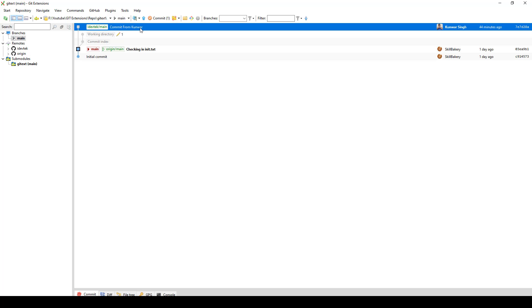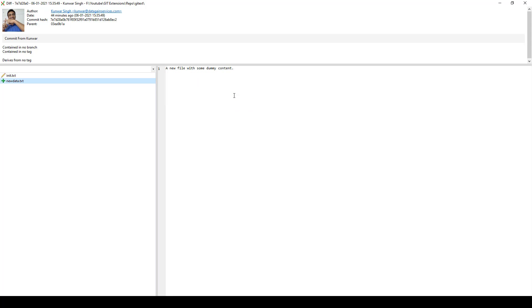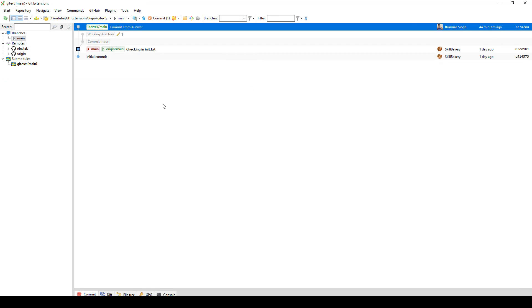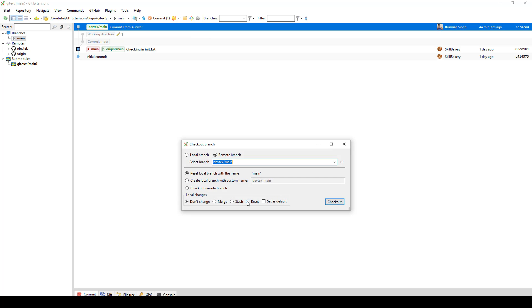If you take a look at the files in this particular directory, you'll notice that there are two files — one is the existing one and the other is a new file altogether. If you check out this branch, your local changes will be overwritten. In order to avoid that while checking out the branch, you have these options, including stash my local changes and then check out the branch.